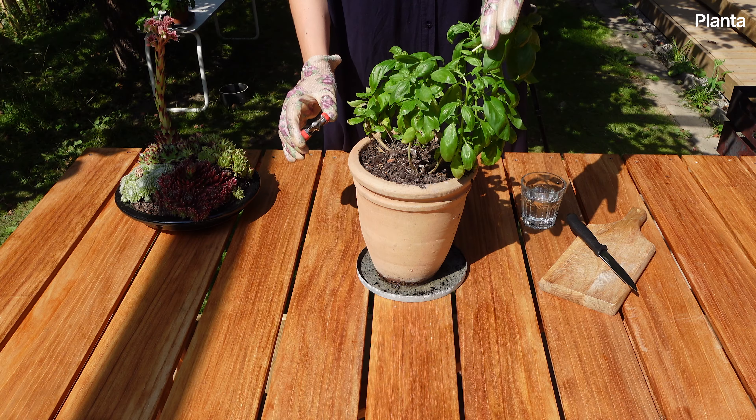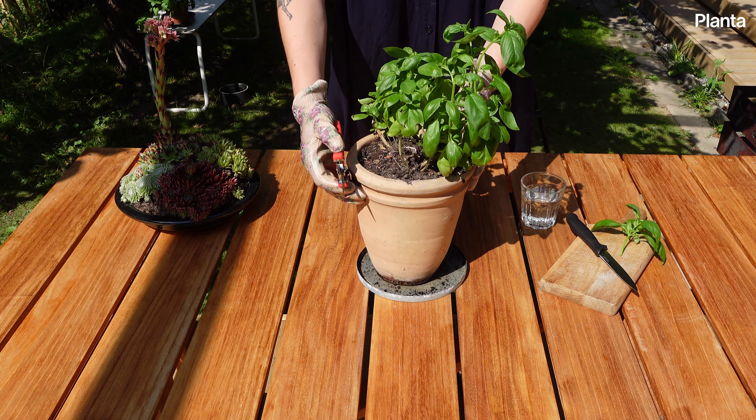After pruning, your basil will produce side buds that will then grow into new branches, making the plant bushier.